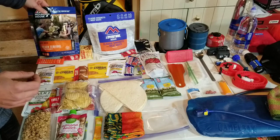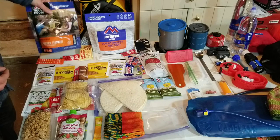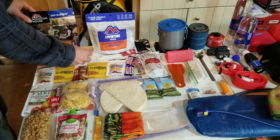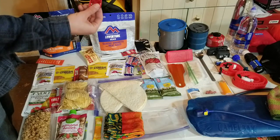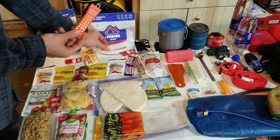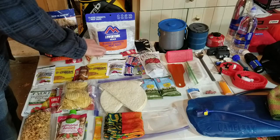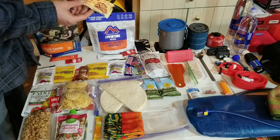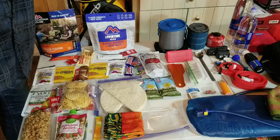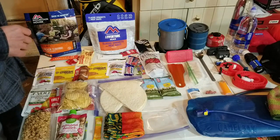For dinners I have a couple of freeze-dried meals: classic spaghetti, one of my favorites, and chicken teriyaki. I'll squirt some hot sauce in those. Then I have a couple of drink mixes to replace electrolytes. For dessert I have some strawberry crumble oat bars and a pop tart for the last night because it has over 300 calories.